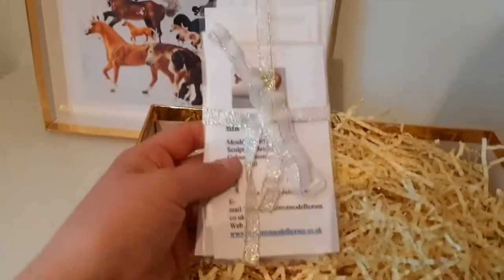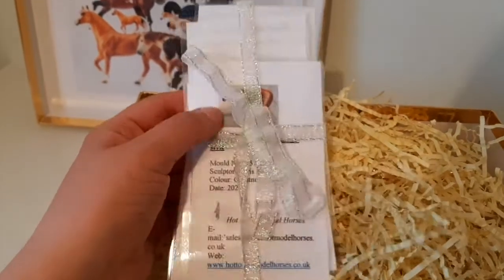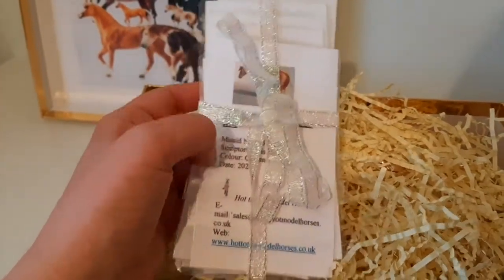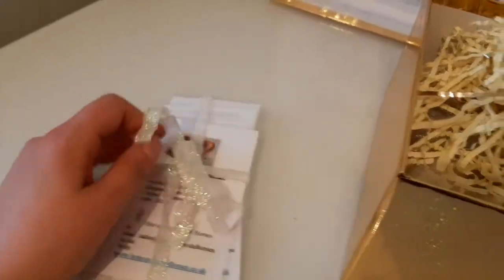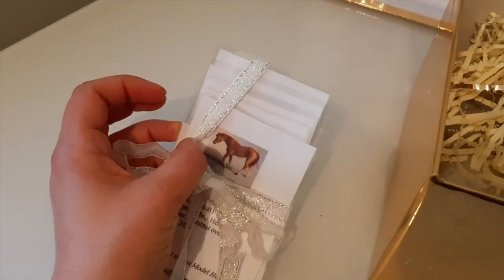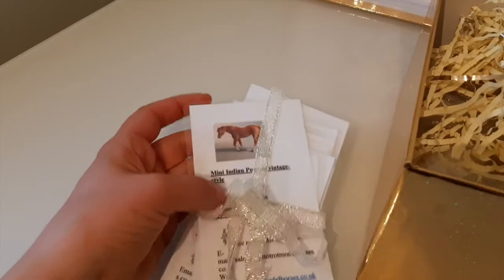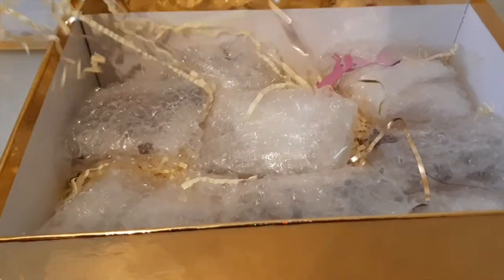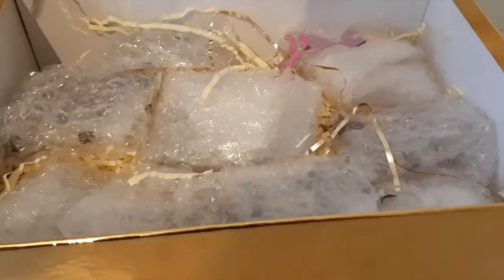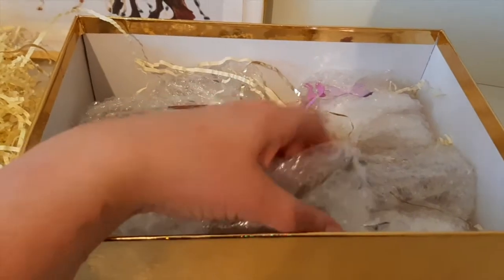She's also put in these cute little cards which are basically all about the models. It's got a little bit of information about the mould and sculpture of the original mould, and also what it's been inspired by, so it'll be really cool to have a little look through those later. It looks like she's done all of the ponies, and in here amongst all this nice packaging we should have our stablemates, so I'm going to go ahead and just pick one at random.